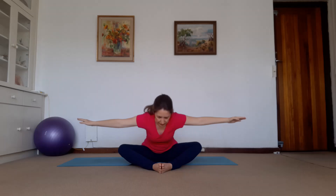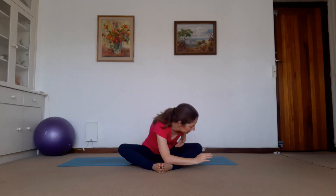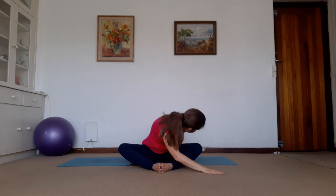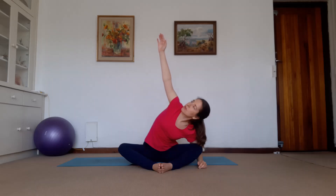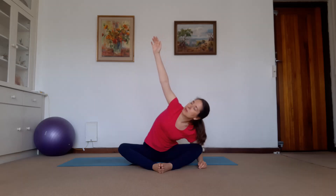Now the legs. Feet together, knees apart. We inhale, arms up. We're going to slow down a little bit. We're going to exhale — open your arms and lean forward, looking at your feet. Bend your arms, place your hands under your shin. And if you can, relax in the center. Good.